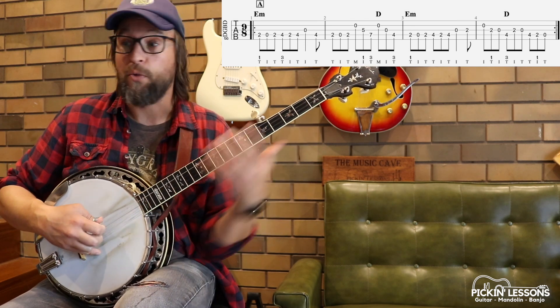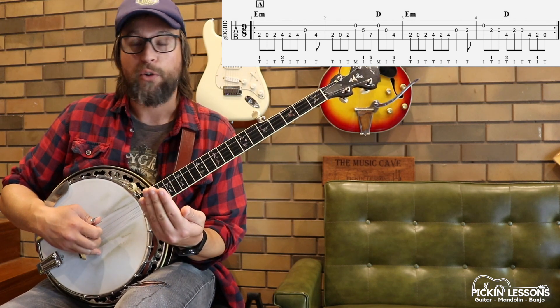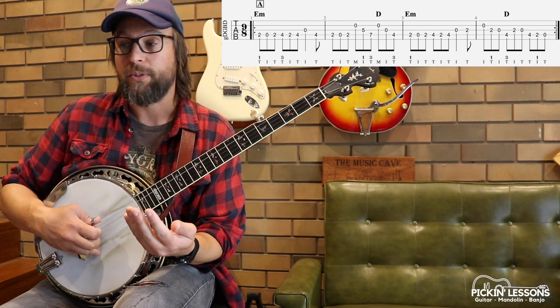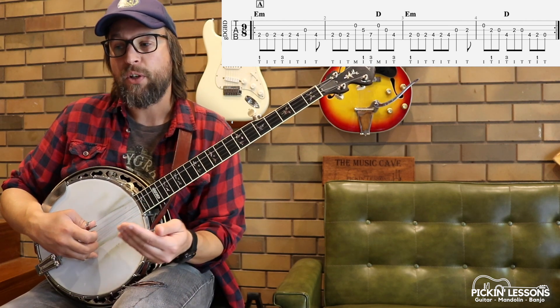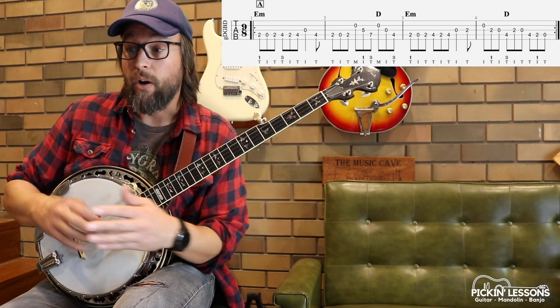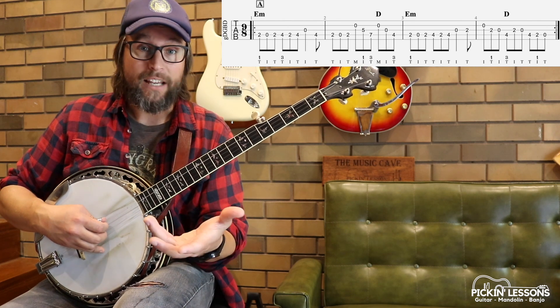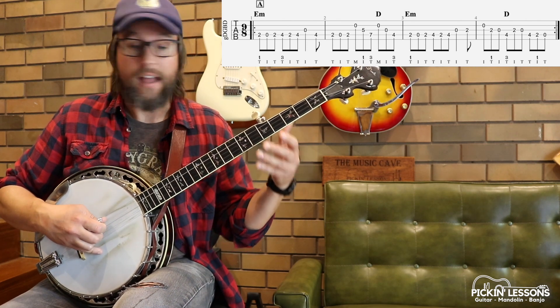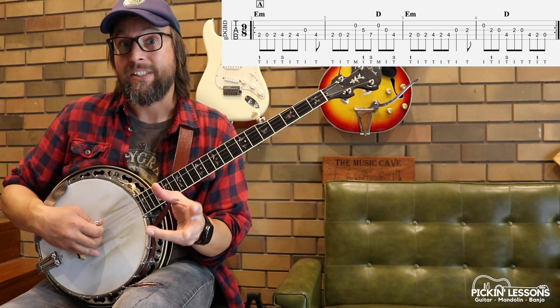There's our first two beats. Thumb is dominating on the first part of each beat, on the pulse. When we change to the third beat within this measure, because the melody moves to the third string, we'll pick that with the index finger — it makes sense for the right hand. That's a quarter note, so we're going to hold that longer than the eighth. Three and up — twice as long as the eighth notes.